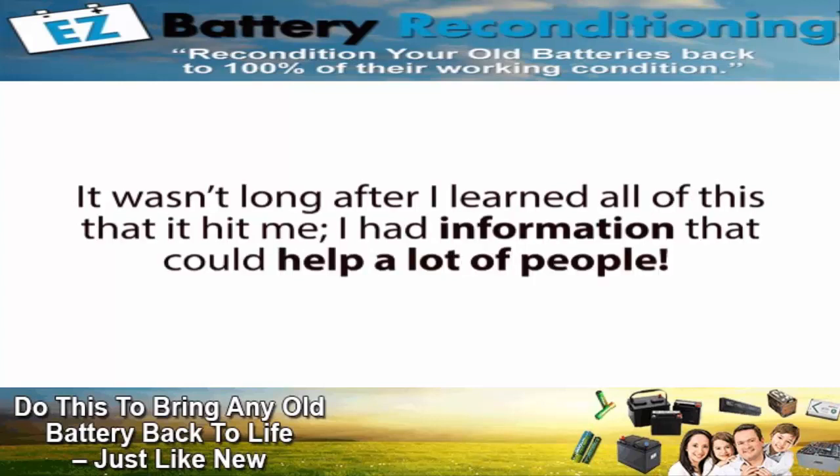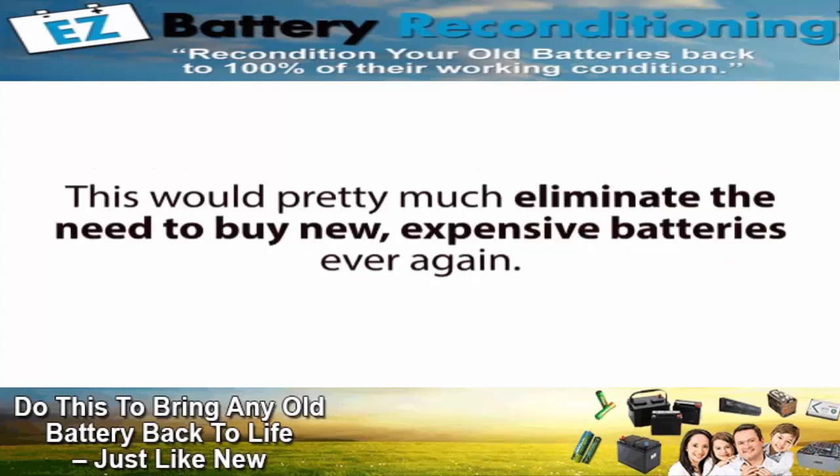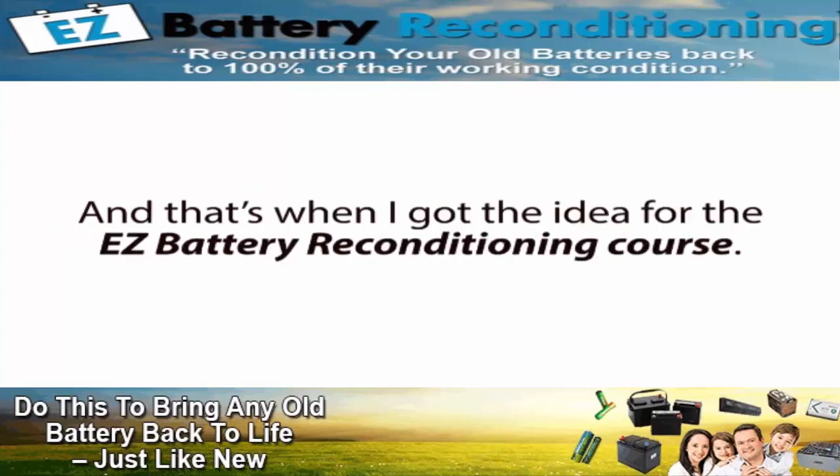It wasn't long after I learned all of this that it hit me — I had information that could help a lot of people. Individuals and families everywhere could use this information to recondition their batteries every time one got old or died. This would pretty much eliminate the need to buy new, expensive batteries ever again, saving folks thousands of dollars over their lifetimes. And that's when I got the idea for the Easy Battery Reconditioning course.